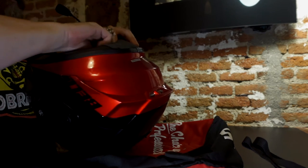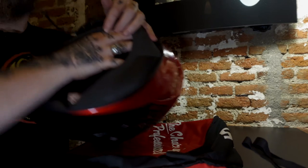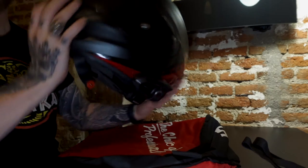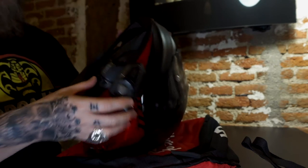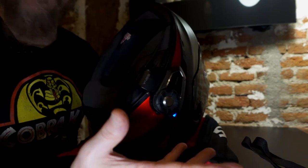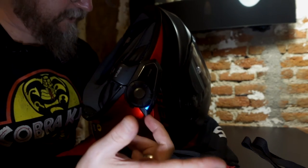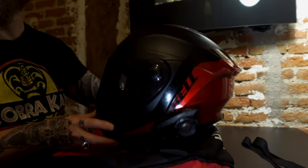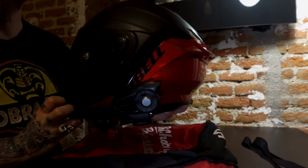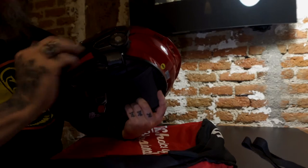Now we've got our speakers in there, microphone inside the helmet, and the helmet is ready for the communication device. Let's make sure it actually works — turn it on. Hello. You heard it — headset is working, everything seems fine. Now we've got our helmet: it has the little Senna device there on the side and everything is neatly tucked inside.